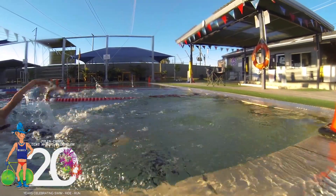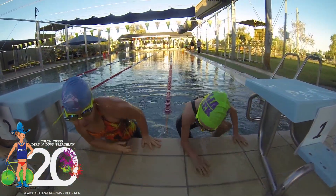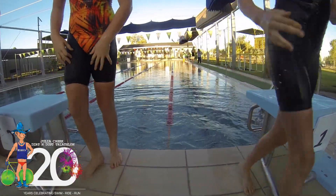Ages 7 to 9 and up will be getting out of the pool at the deep end. Don't worry, there'll be people there to help.